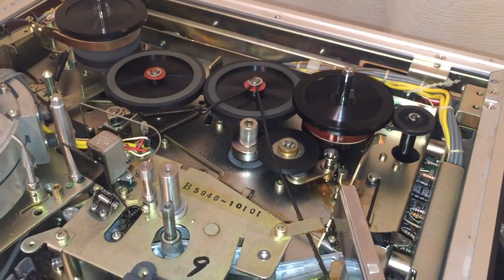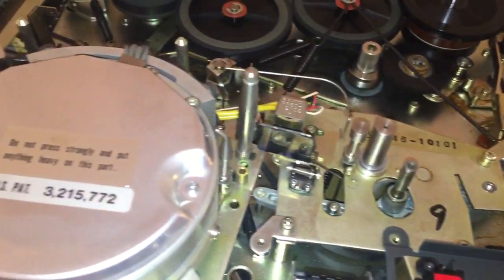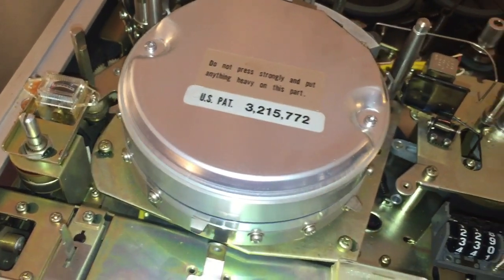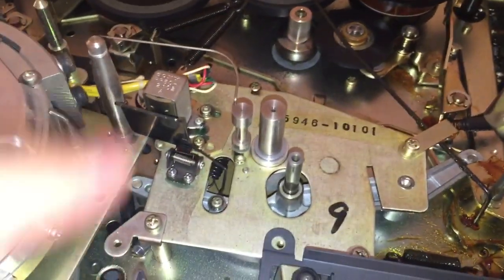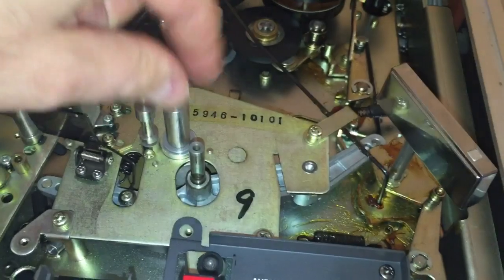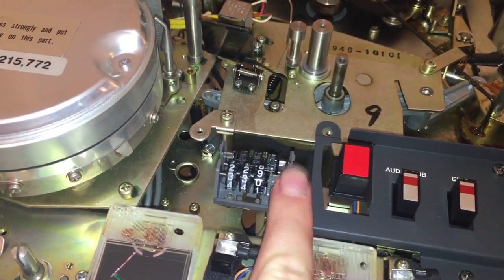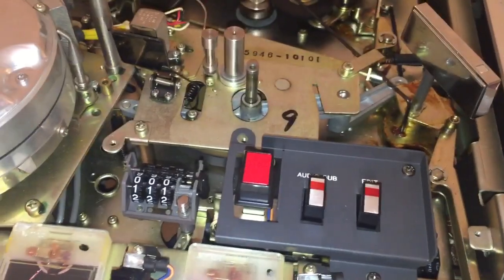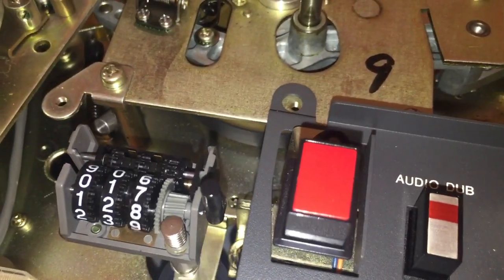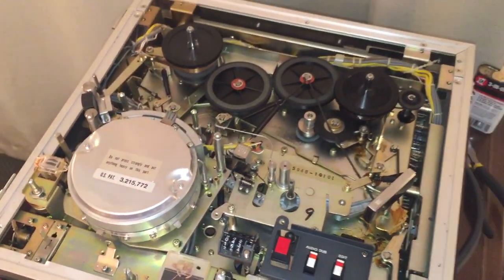So that's the inside of the unit. You can see your heads: the erase head, the gigantic video head, and the audio head. Here's your pinch roller — actually the pinch roller has been removed, and this is the capstan right there. Here is your tape counter, connected right there. So if I put it in fast forward mode, you'll see the tape counter starts turning. Let me pull the camera back so you can see the entire unit in action.